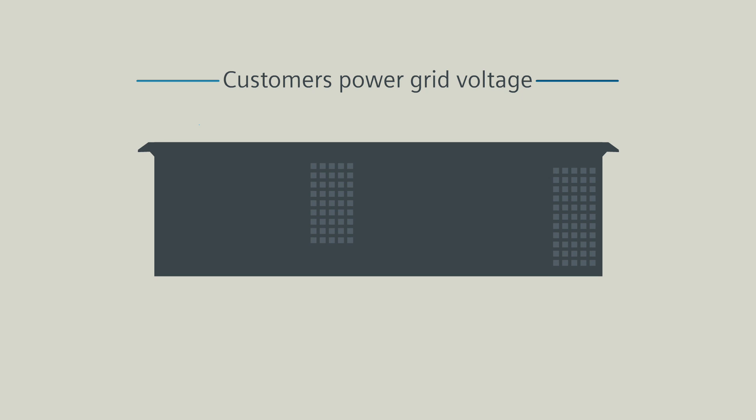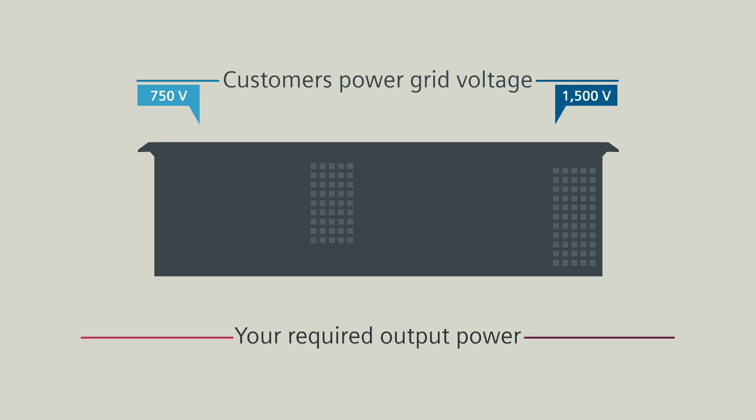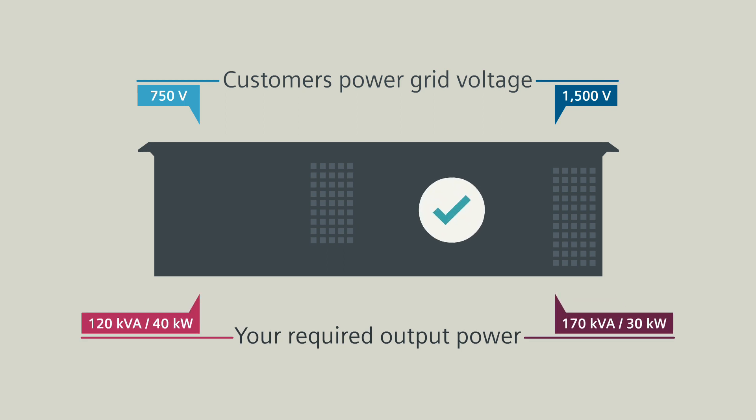For no matter whether your customer operates a power grid with 750 volts or 1,500 volts, the underfloor housing stays the same. And no matter whether you require an average power output or a higher power output, the underfloor housing still stays the same.